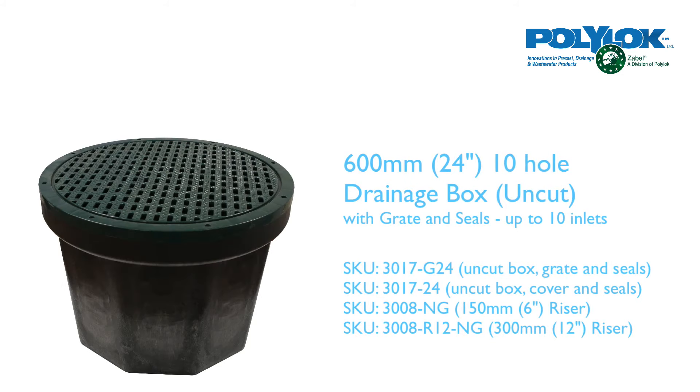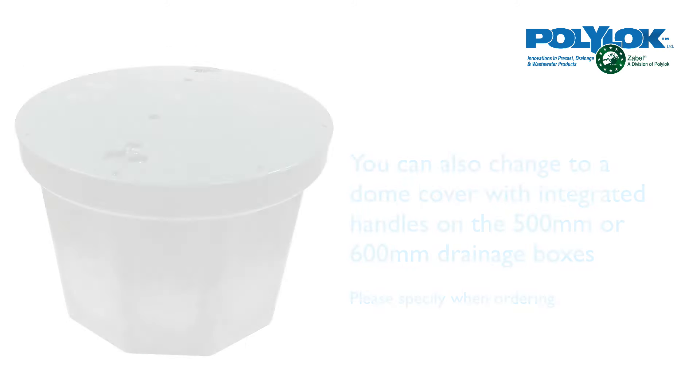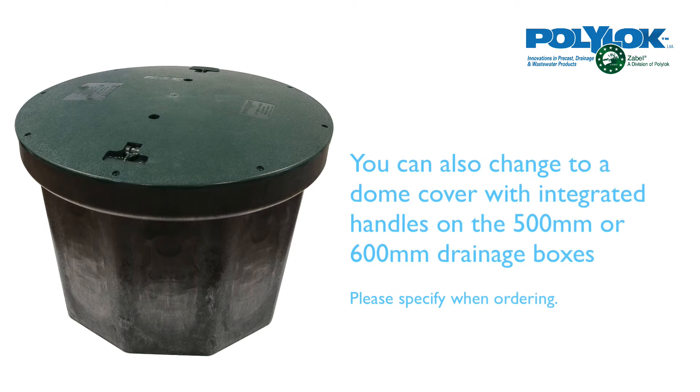The largest box in the range is the 600mm 24 inch Rhino box with 10 holes, so up to 10 inlets, and you can have a grate, a flat cover, or a dome cover. You can also add risers 150mm or 300mm high.